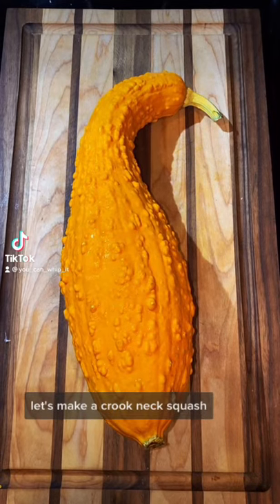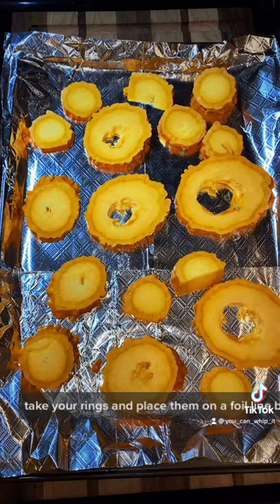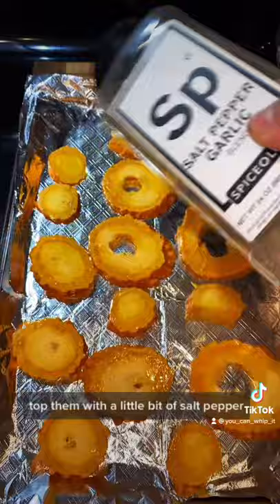Let's bake a crookneck squash. Clean your squash and then cut it into rings. Take your rings and place them on a foil-lined baking sheet. Hit them with a little bit of olive oil, make sure you coat them all, then flip them over so you can coat the back side as well. Top them with a little bit of salt, pepper, garlic blend, and a little bit of mushroom powder.